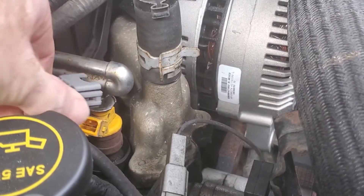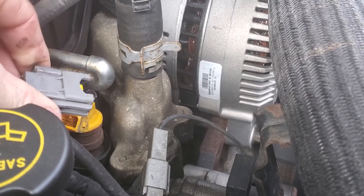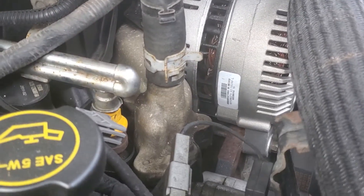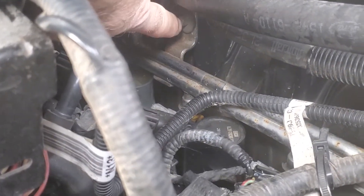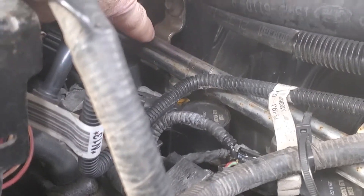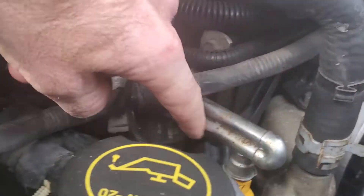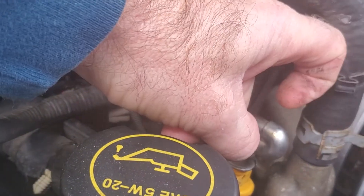Let's see — unplug here, take the clip, push in the sides, push it in and it releases. Bolt right here is eight millimeter. I'm gonna unhook it, pull this fuel rail up, and pop that injector out.